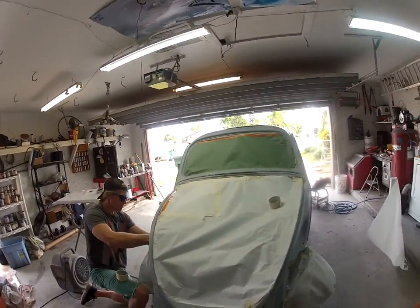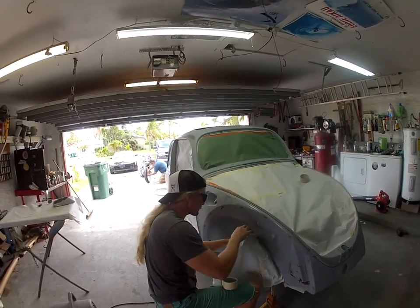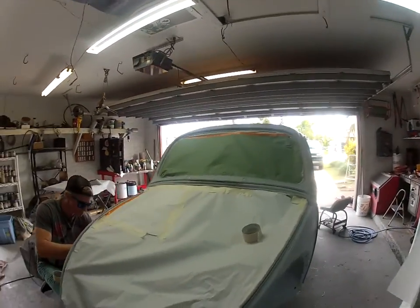Look at that. Dusty hard at work, taping off the bug — the 69 bug. We got it taped off, ready for paint.